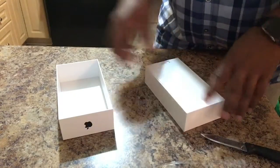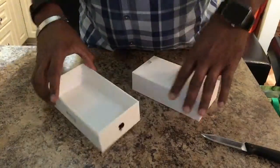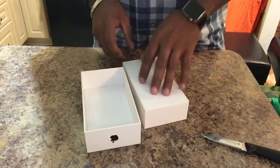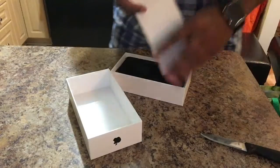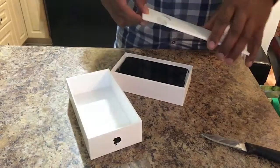All right, so we've opened it up. We've got the box part open — that was pretty simple. So we lift this up, and right here it says: Designed by Apple in California. That's good to know.